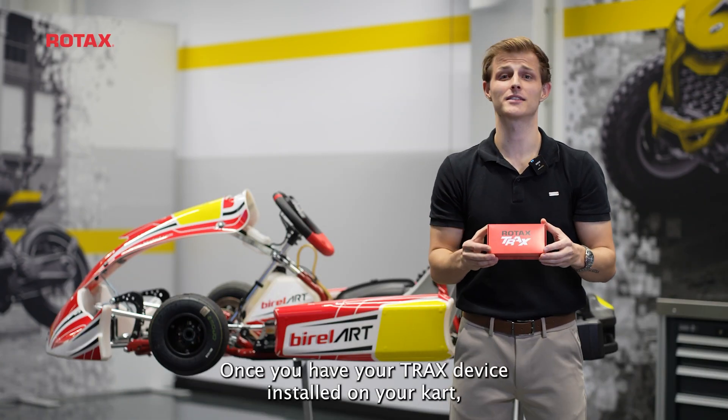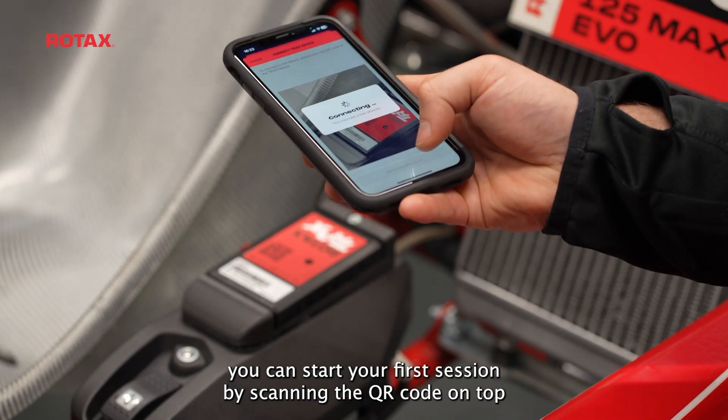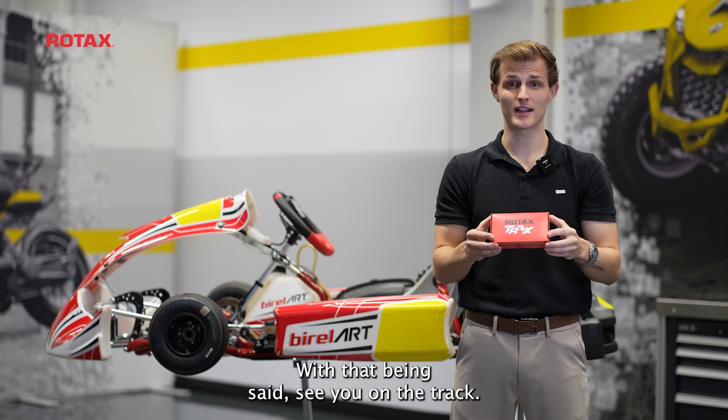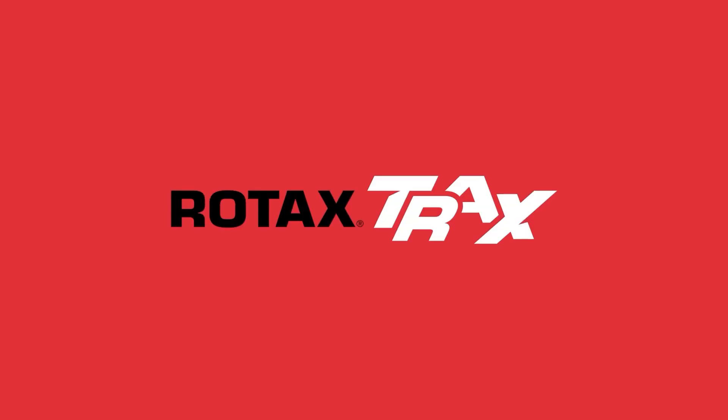Once you have your Trex device installed on your kart, you can start your first session by scanning the QR code on top with your Trex app on your phone. With that being said, see you on the track!